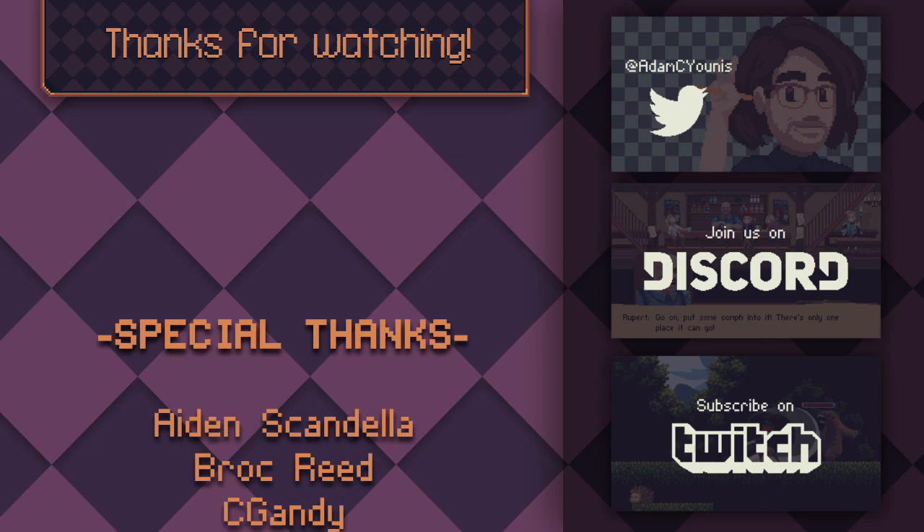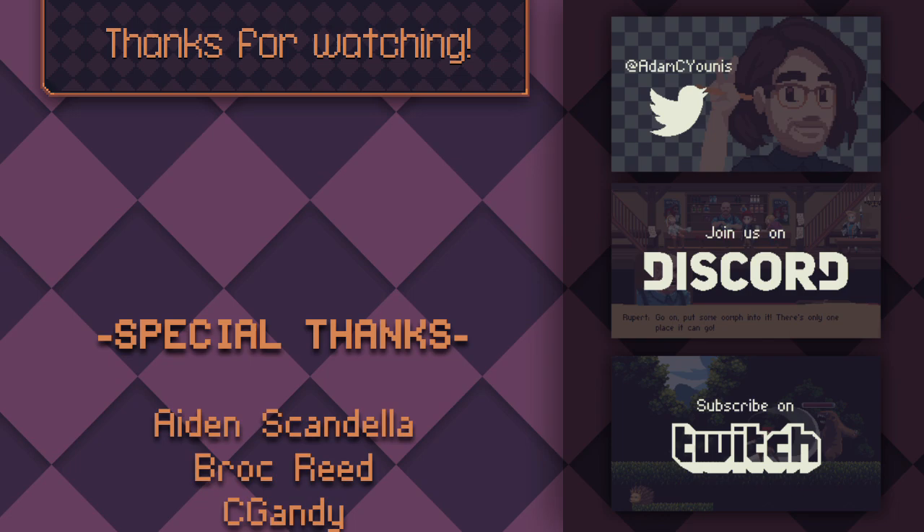Thanks for watching, and thanks especially to the patrons and Twitch subs who support this channel and my game dev project Insignia. To find out more, click the links in the description below. If you liked this video, click the like button and YouTube will tell me, and then I'll make more videos.